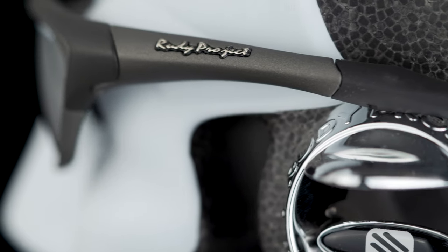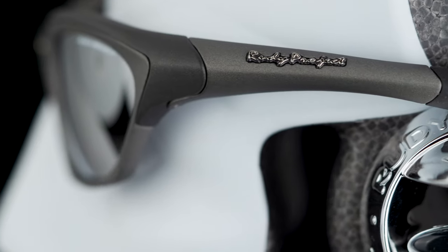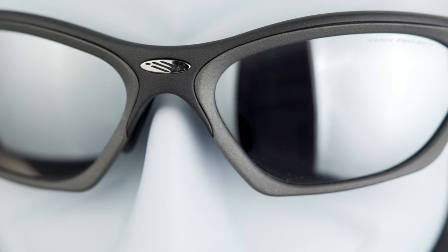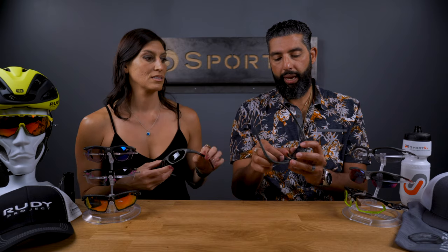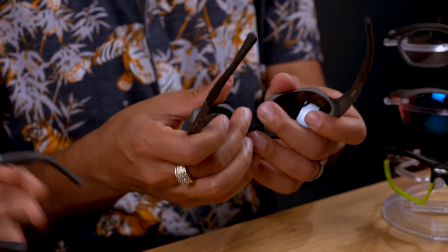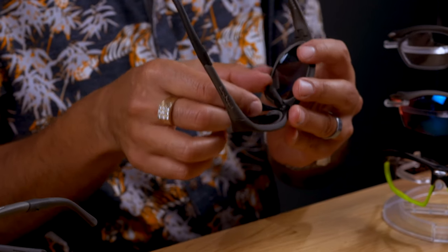This has been our answer to high prescriptions that could never be done in any other SportRx frame since it was introduced — always kind of that safe haven frame for the Rudy Project collection. Besides that, there's an amazing adjustable nose pad. You can make them fit a narrow nose or a wide nose, sit farther or closer to your face. It's meant to be adjusted by the end user. I have a very hard-to-fit nose and I can just adjust it and it fits me perfectly.